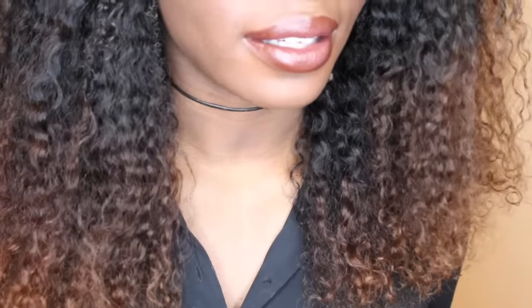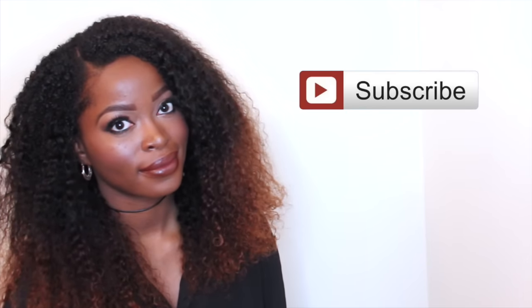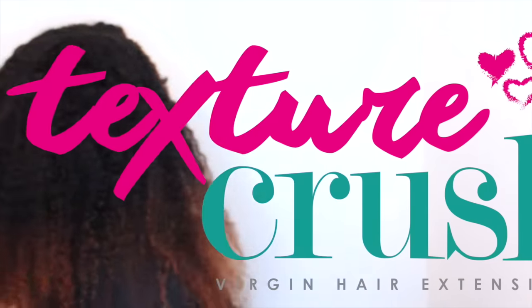Y'all, I have been afraid of color for some time, but units like this get me together. Hi guys, it's Naturally Mary here. If you haven't already subscribed to my channel, do so now.